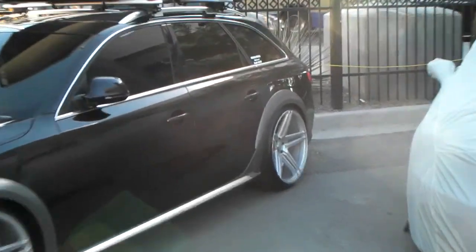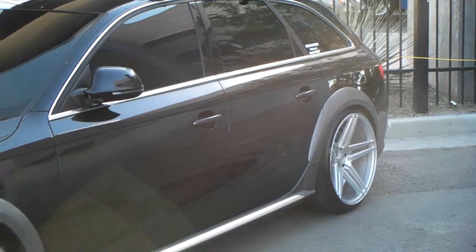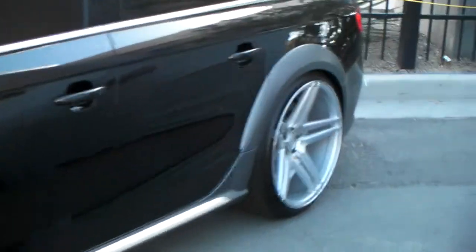You see that 11 — the concave is very deep. Rohana is one of the few wheels that offers an 11. You can get really deep on it and it just gives you that concave look that you're looking for.